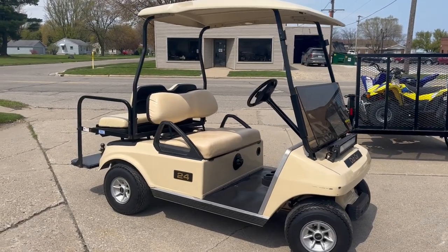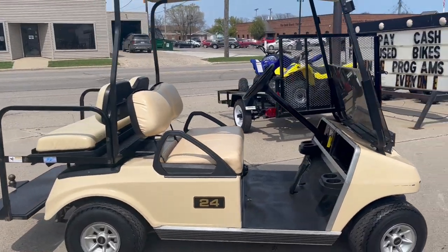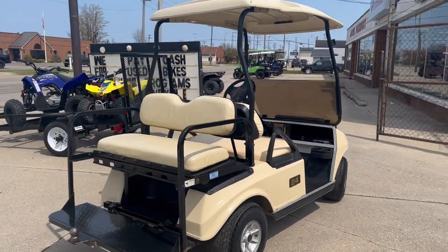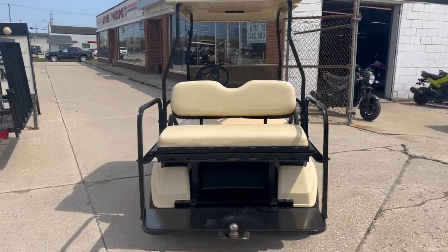Hey guys, approvalpowersports.com here doing some videos on golf carts. Check this one out — 2013 Club Car 48-volt electric golf cart. This thing's got brand new batteries as of this month, includes roof, windshield, and rear seat.